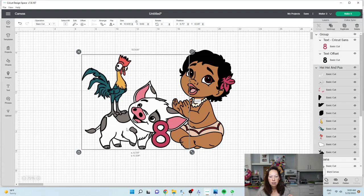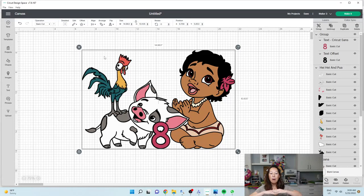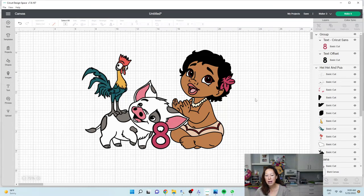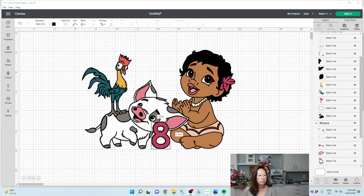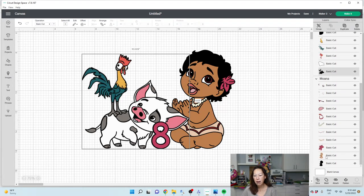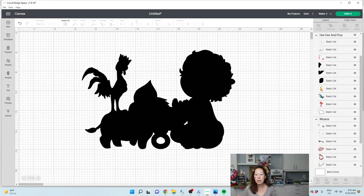Let's grab all three items and align bottom. The reason is that's going to give us a solid piece, all of it leveled. When I put it on the foam board, it's all going to be leveled and sturdy because there are multiple points touching the table at the right points. I'm going to grab the offset of the eight, the background of Heihei and Pua, and the background of baby Moana, and I'm going to weld it. It's going to be one solid background so I know where all the pieces go.